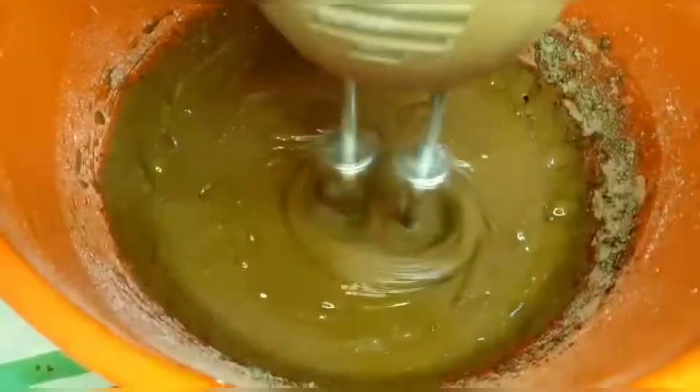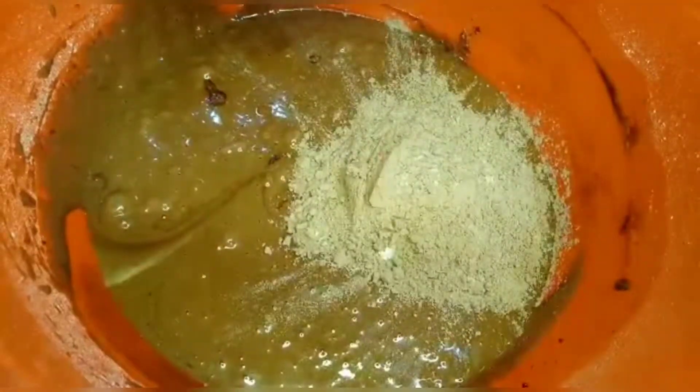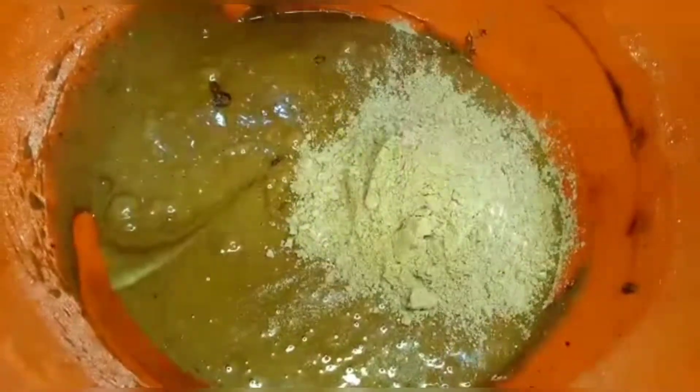Don't over-mix or over-beat, otherwise you will have a problem — they will not become soft. Now I've added the second part. Mix it just enough so that no dry ingredients remain visible.